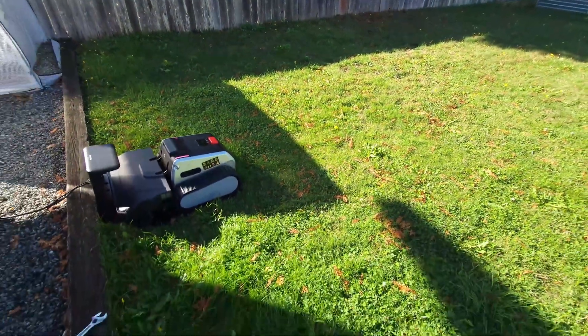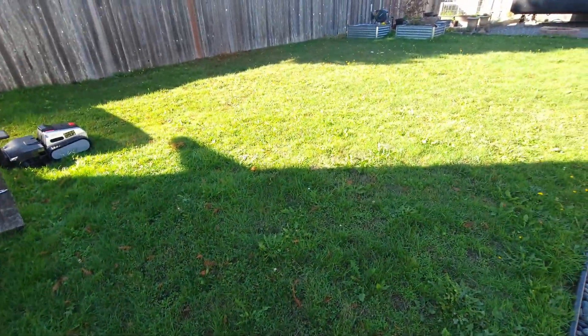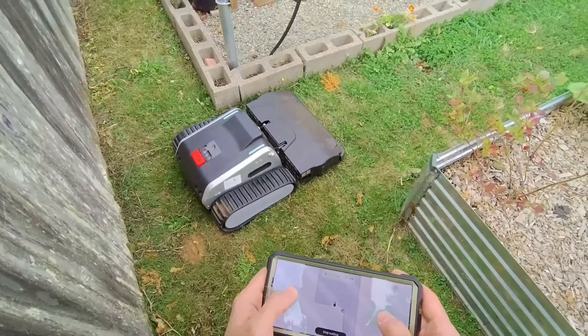I've set up my radio communications pole right there in the corner. And then the docking station I just put right there, plugged it in, charged it up, and the grass is ready to be mowed.